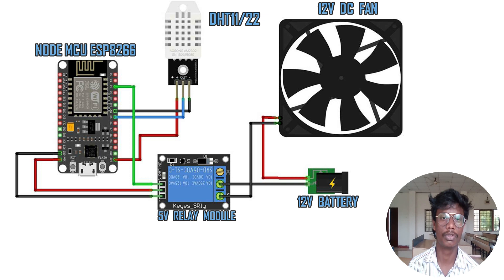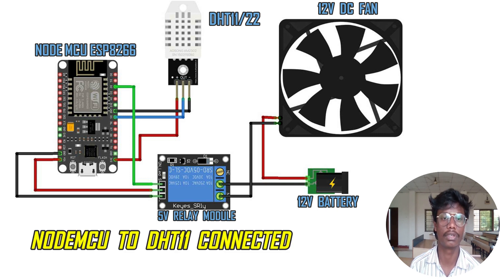Connect the NodeMCU ground pin to the DHT11 ground pin. Then connect NodeMCU D5 pin, or data pin, to DHT11 data pin. Then connect the NodeMCU 3V3 pin to the DHT11 VCC pin. So now we have connected NodeMCU to the DHT11 sensor.